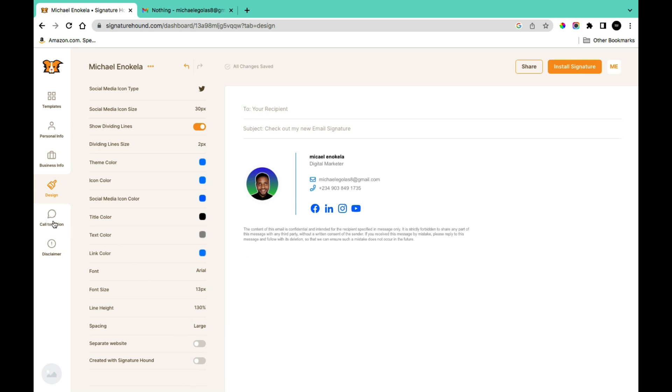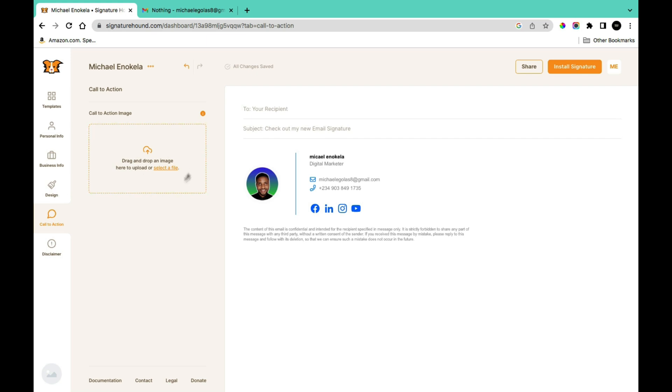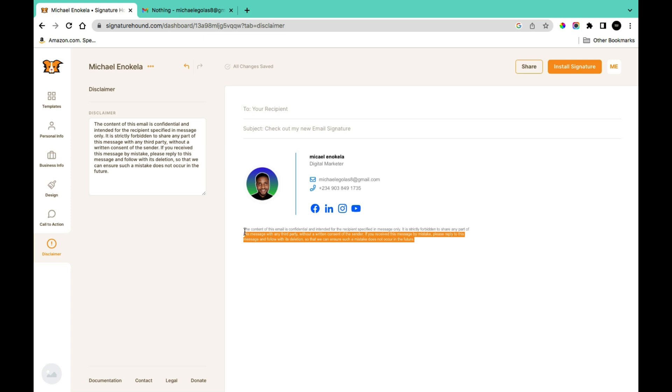With the Call to Action section you can add a call to action by uploading an image. The Disclaimer section shows the disclaimer text at the bottom of your signature, and you can make changes to that text directly from there.